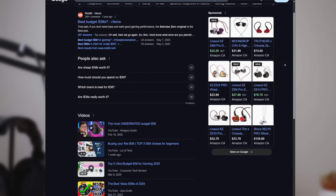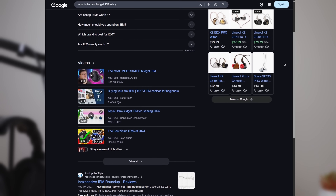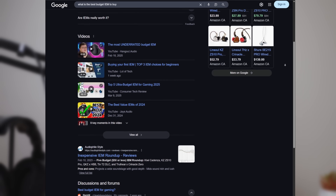In my opinion, the first IEM you should start with is the $30 Kiwi Ears Cadenza. If you Google what is the best budget IEM to buy, you're going to get countless results. The truth is, most recommendations these days are going to sound quite good and are going to be in the same ballpark in terms of sound quality. So my biggest advice to you is to just pick one and get started.